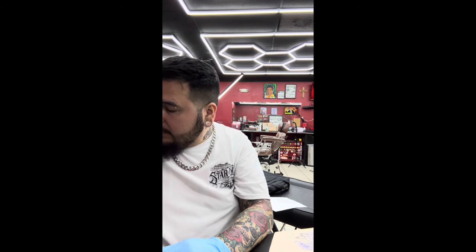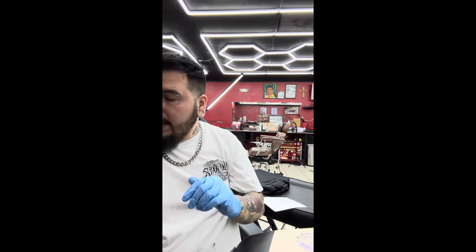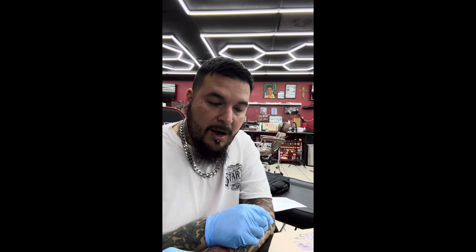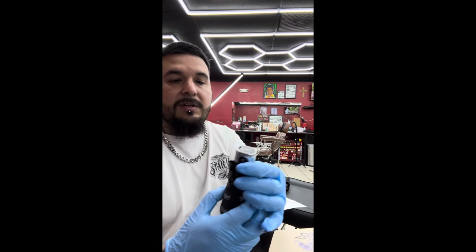I want to mention the Vlad Blad — there's a machine out there called the Vlad Blad, I think it's about $600 or $700, that also has different strokes. I can't show it to you because I don't have it, but it looks like a coil machine — it's actually a rotary machine that looks like a coil machine, a hybrid machine. I want to try that one day; I've heard good things about it. I was trying to decide between the Vlad Blad, FK Irons, or Bishop, and I decided to go with the FK Irons Max Flux.